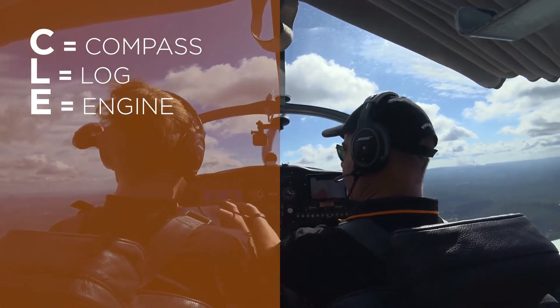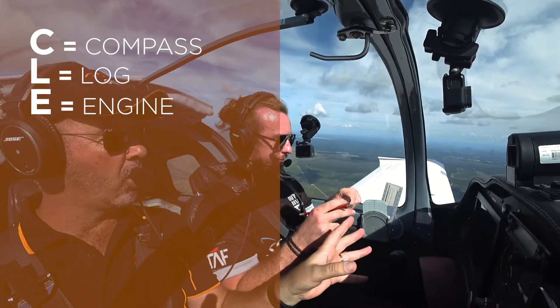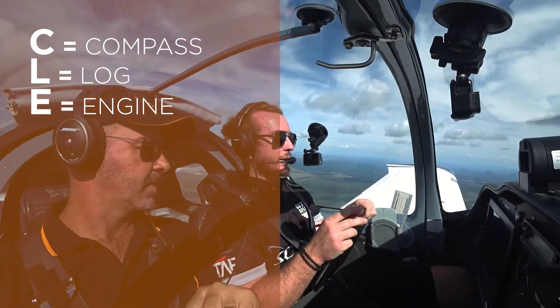E — we're going to check our engine temperatures and pressures. Make sure we're in the green. If they weren't in the green now or something, you'd want to turn back towards the airfield.